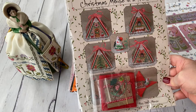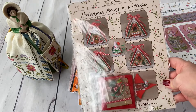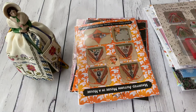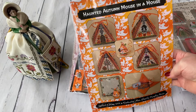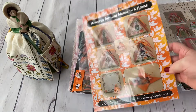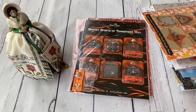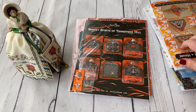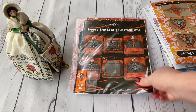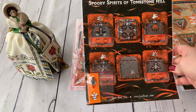Then there's Christmas Mouse in the House — I fell in love with this mouse and her house. I think it's a she because she has a flower on her head. I also found the autumn mouse in a shop. I didn't buy the winter mouse because I didn't want to hunt for extras at high prices, and I didn't want to commit to a full seasonal collection of these. Then Spooky Spirits of Tombstone, available in all shops — I bought it because I thought it might go out of production and I didn't want to pay more later.